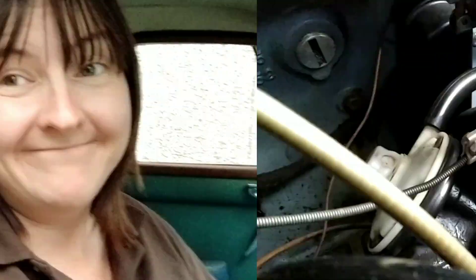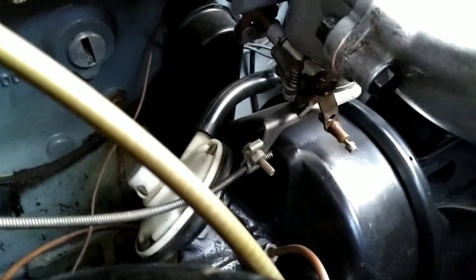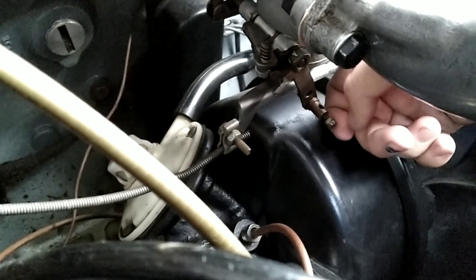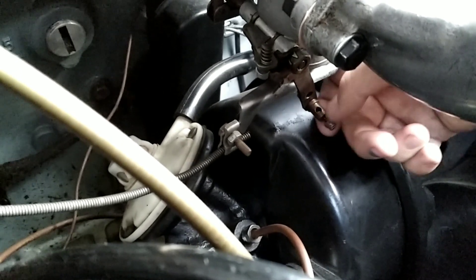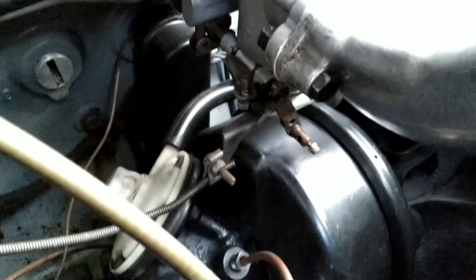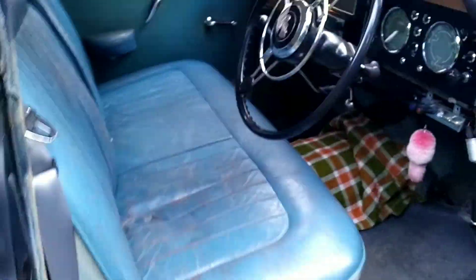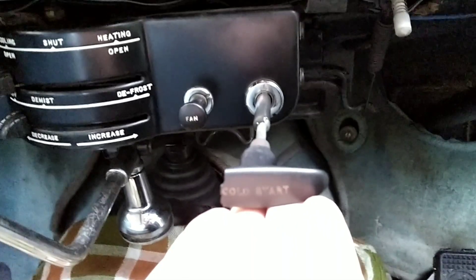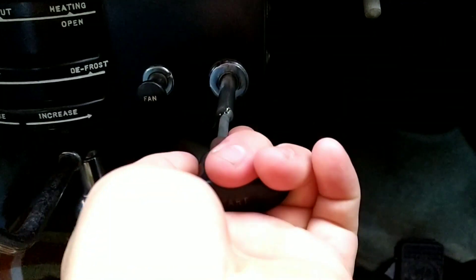Here's a little video just showing me replacing the cold start or choke knob. You disconnect the choke cable by slacking in this lock nut if you've got it on — mine wasn't — and then get a little flathead screwdriver to slacken this off so you can move the cable freely away from this mechanism.